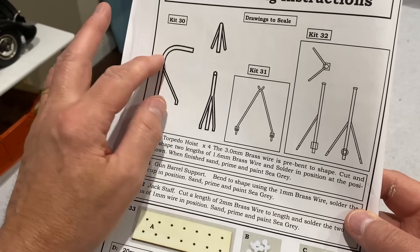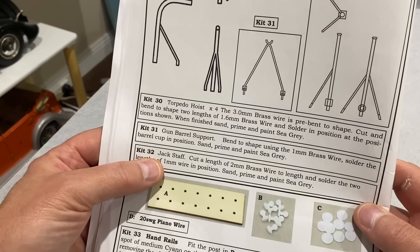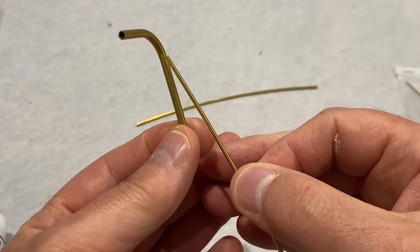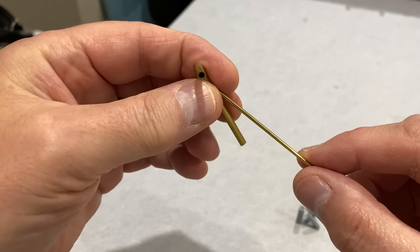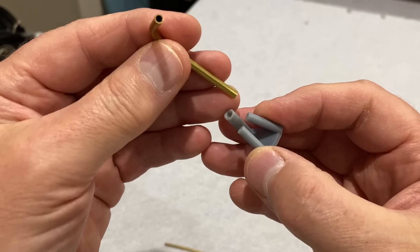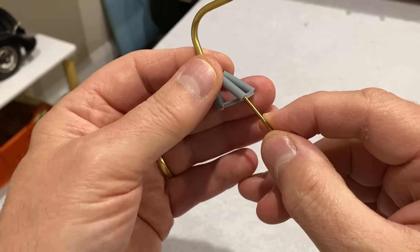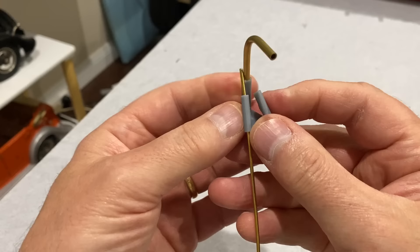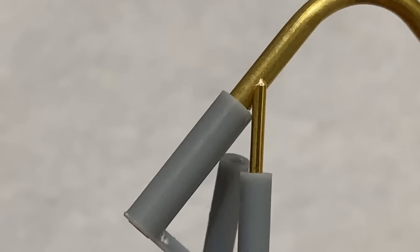After finishing the guns, the next three kits are all sort of wire and rods — there's a torpedo hoist, a gun barrel support, and a jack staff to go at the front. Now these torpedo hoists are already bent to shape, but we're going to have to solder some supports on the side. I thought holding and aligning these to solder them was going to be really difficult, so I've designed and 3D printed this little jig. That's going to go in there like that, and then this goes up here — and it'll hold it in place while I solder it together.